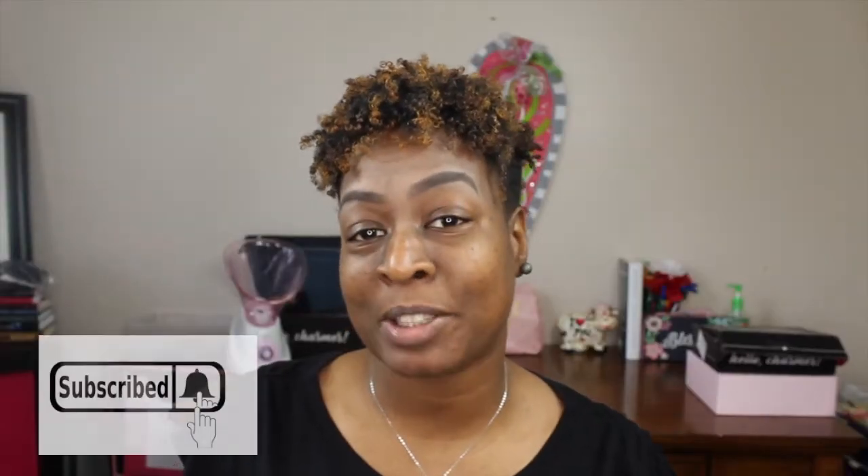Welcome back to Beauty on a Dime with Shay Shay! As promised, I am back with my Becca foundation review that I received in my BoxyCharm box for February. It says Becca Ultimate Coverage 24-hour foundation.